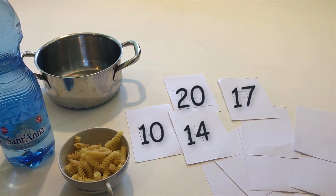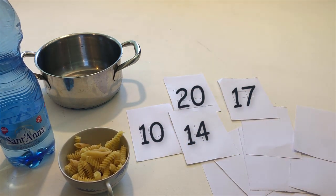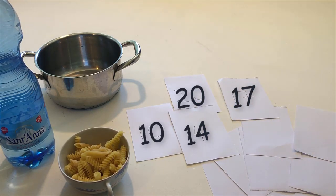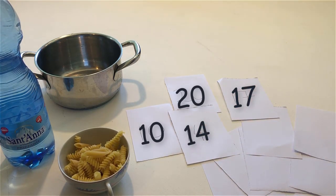Touch the number 10. Touch the number 20. Touch a number that is between 10 and 20. Touch another number that is between 10 and 20.